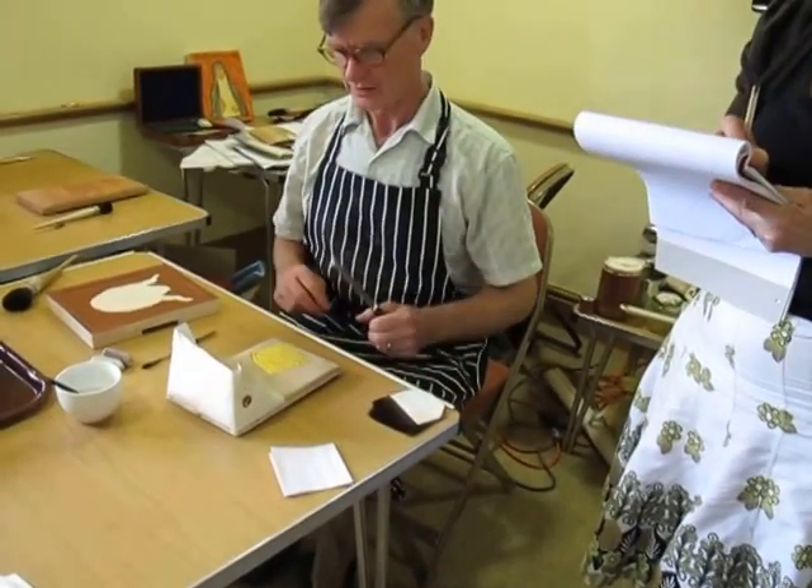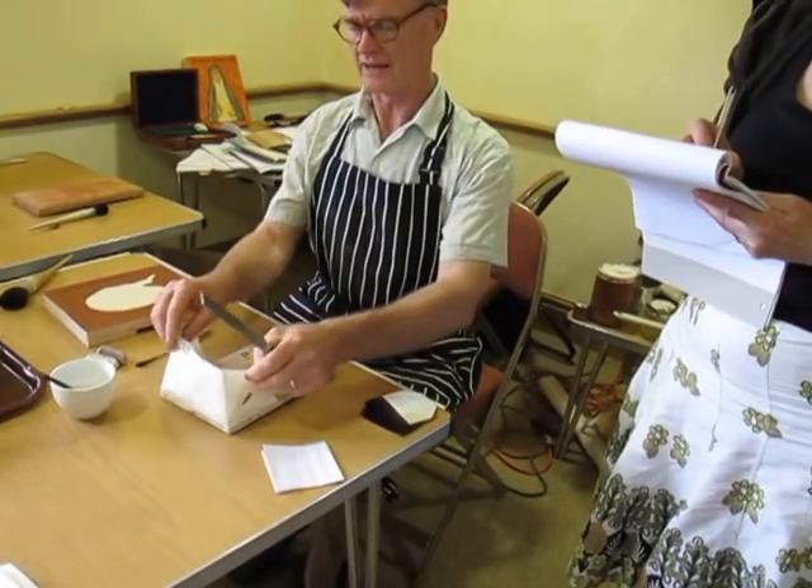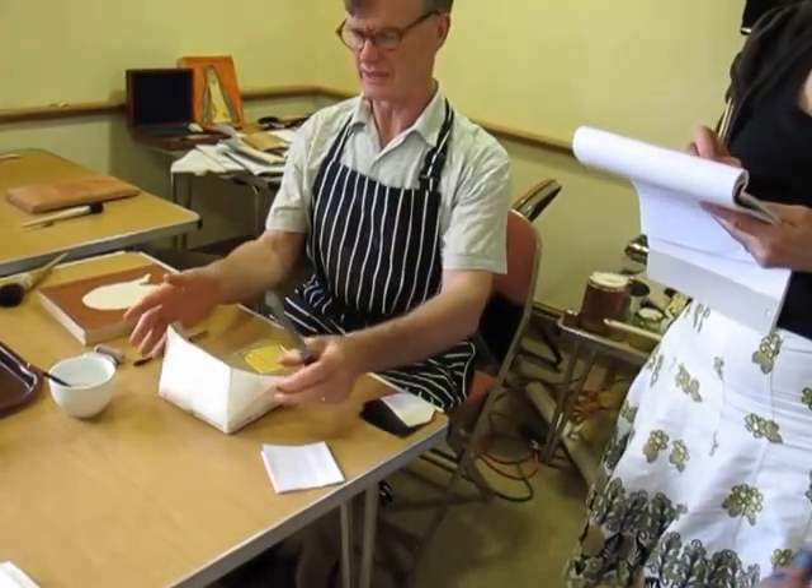You want the gold near the front of the cushion — if it's at the back, it'll be very difficult to cut. This shield here is to stop wind blowing the gold away.